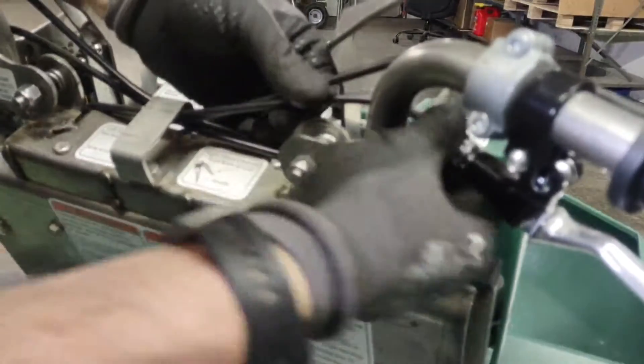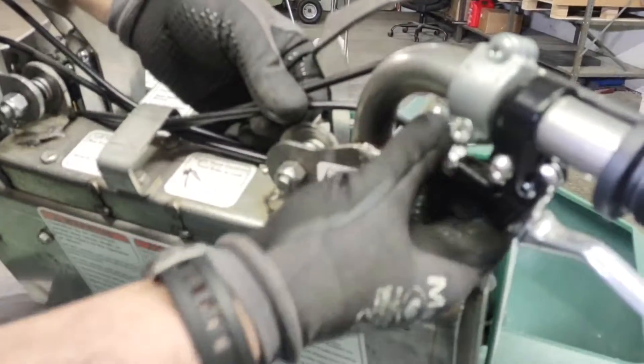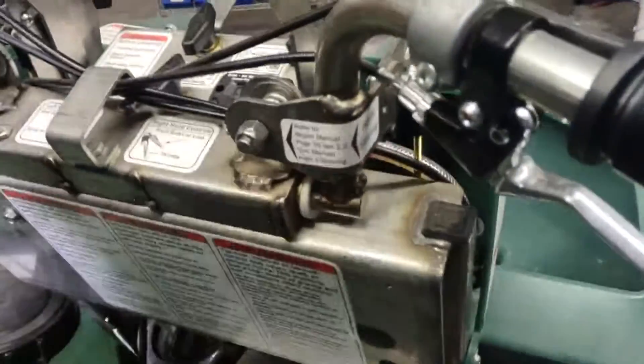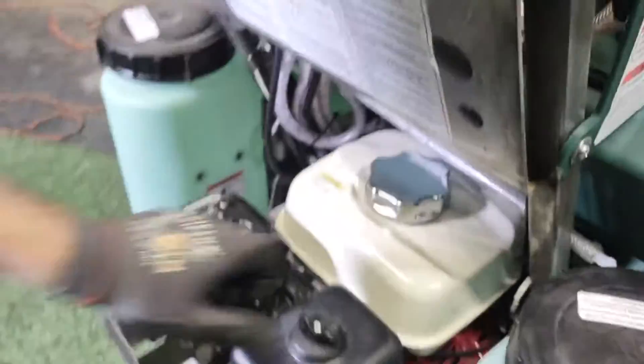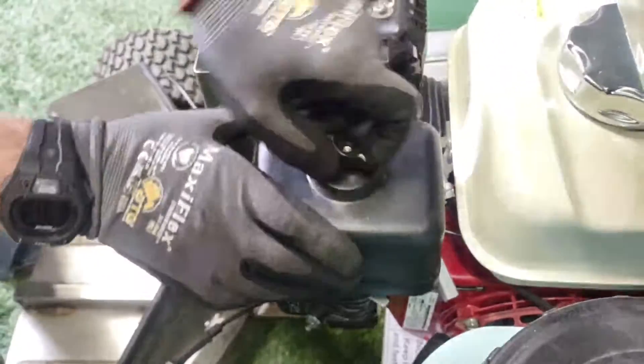Tighten that in — you don't have to go all the way in, but you do want to give yourself enough room to adjust it later on. Then we're going to move downward to do the cable adjustment down here. We're going to remove your air cleaner cover.